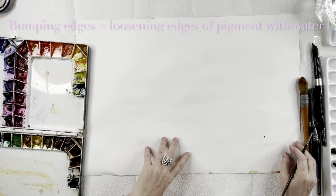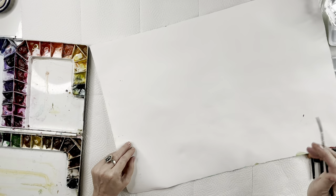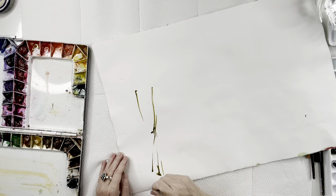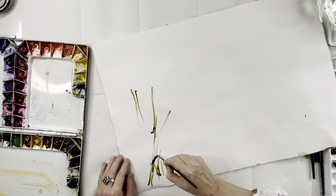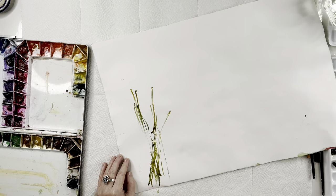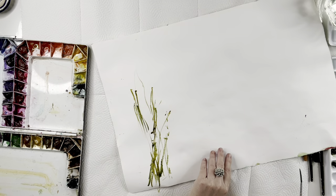Right now I'm just going to start with this sheet of paper — it's a painting that didn't work out on the other side, so this is just using whatever I have on hand. I'm going to grab some green and just put some lines down, make some grasses. I'm using two different greens: olive green and undersea green, just creating some texture and interest.